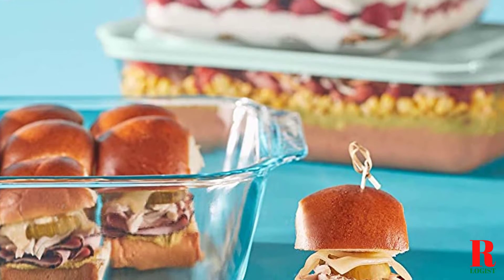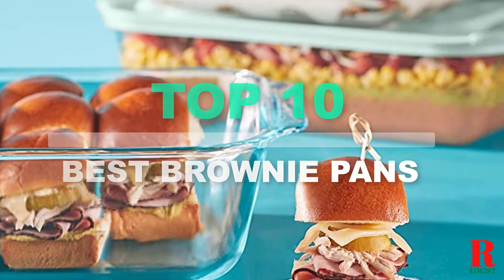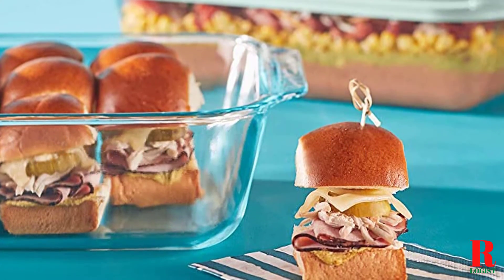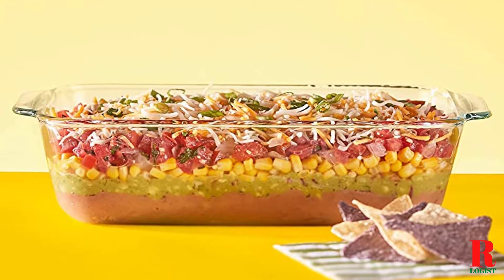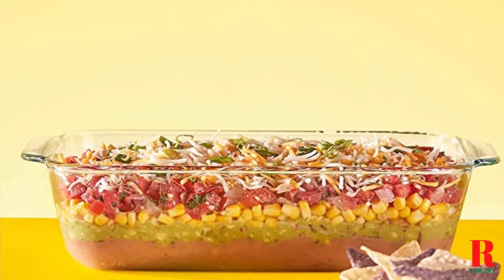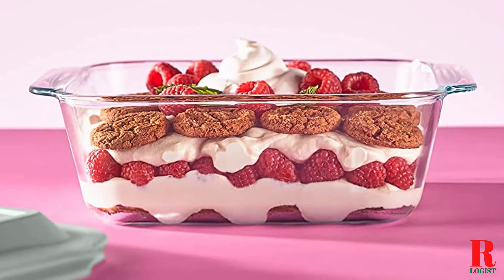Looking for brownie pans? Our kitchen appliance experts bought and tested the top 10 best brownie pans with dividers available in 2021 and put them through a rigorous side-by-side comparison to find the very best. Each model was subjected to a punishing quality of tests for whipping, mixing, and kneading. Our recommendations are based on our extensive hands-on testing and can help you find the perfect brownie pans for your needs and budget.